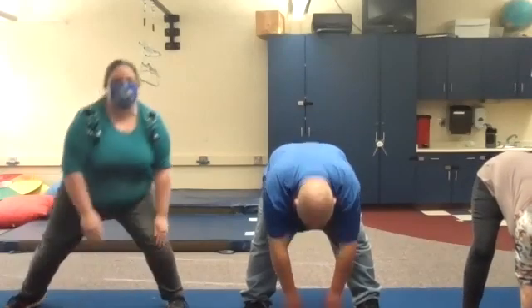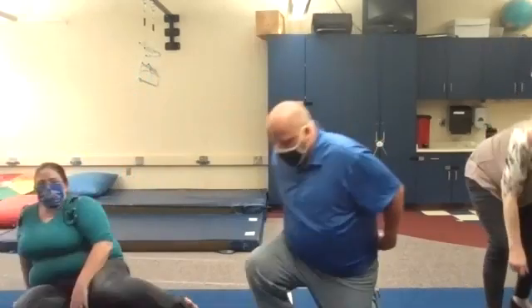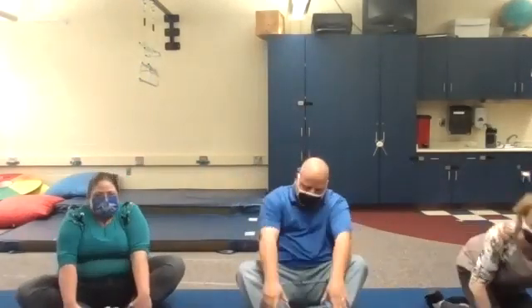Then we're going to do butterfly — sit down, put the bottoms of your feet together and pull them in as close to you as you can.